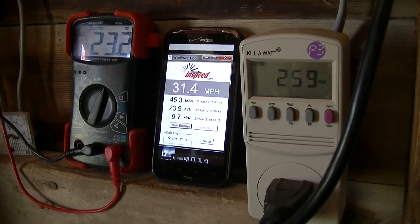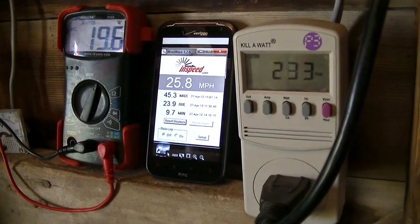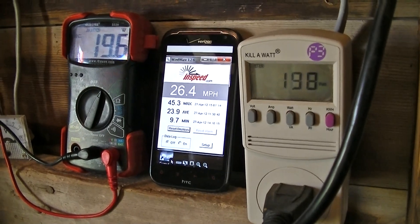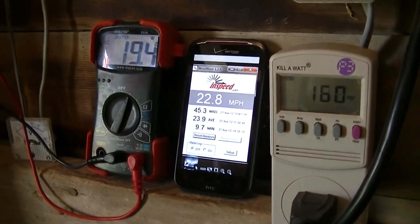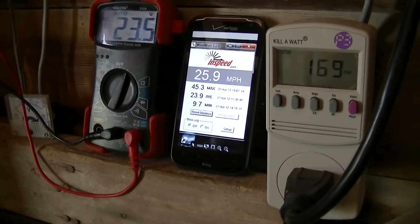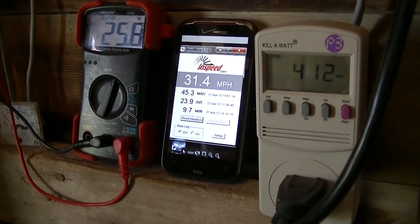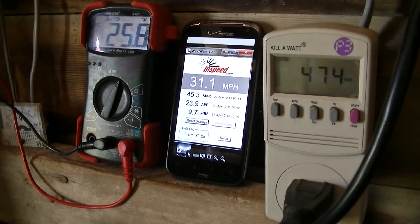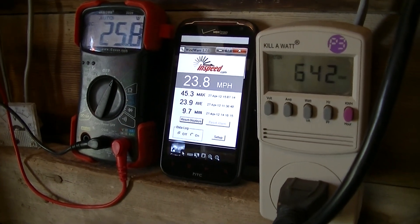There we go, a little higher there. The wind's a little variable today too, and that does seem to cut down on the watts output. There's 412, 450, 474... there we go, 702.